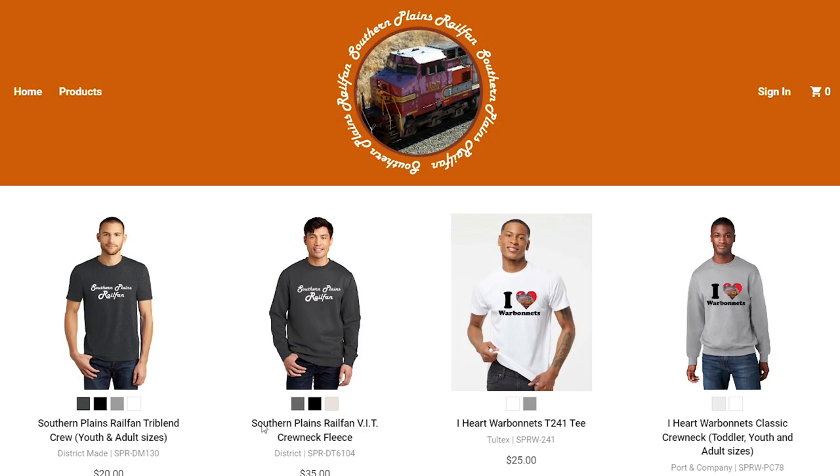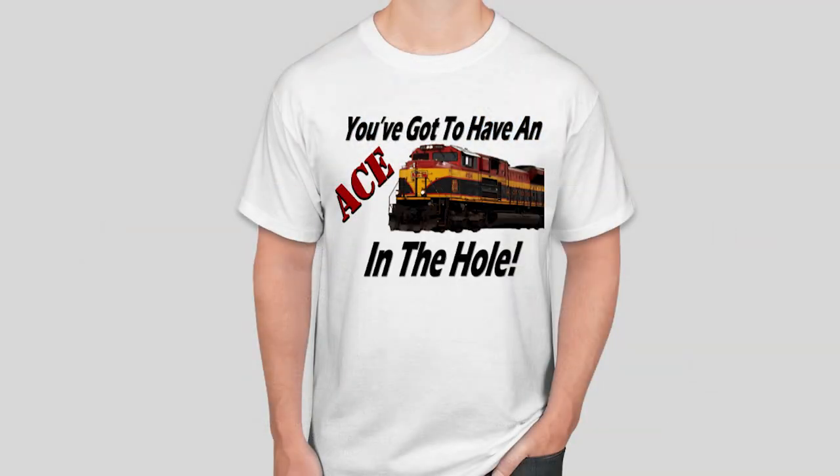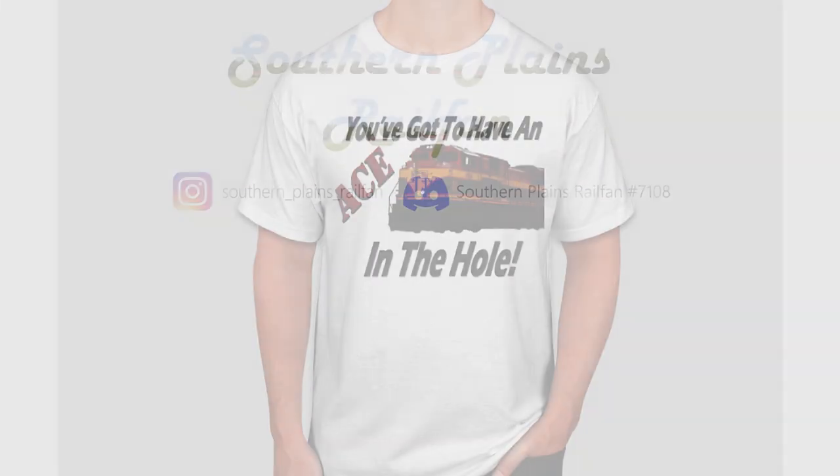Thanks for watching. If y'all enjoyed this video, consider checking out some other ones of mine. Also, maybe pass yourself by the merch shop — we've got a new design hopefully coming out soon.